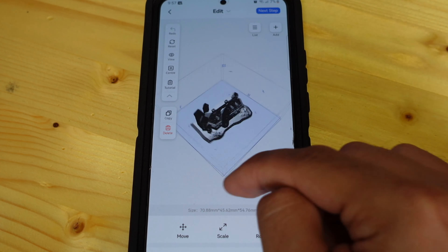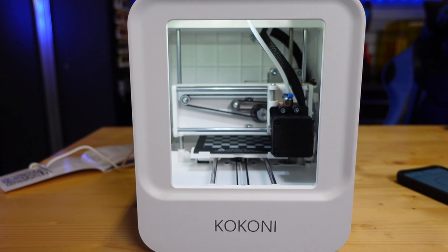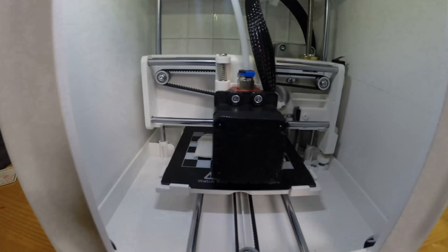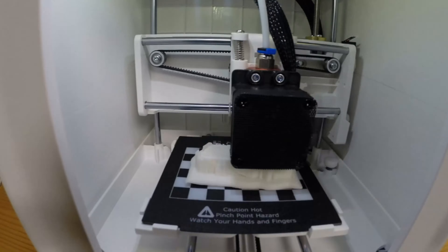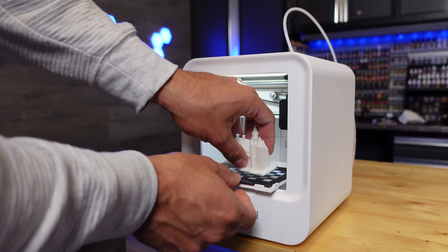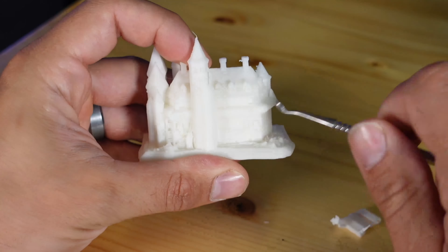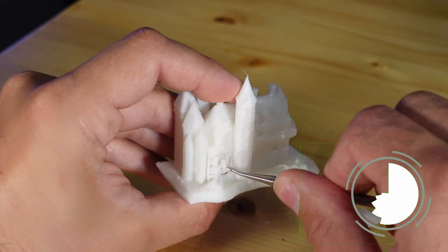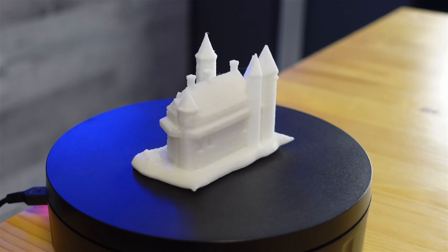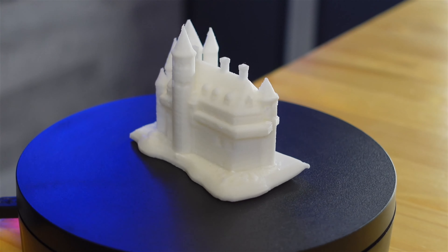All I had to do was hit print — it loaded up into the slicer built into the app, which is really user-friendly. I hit start print and the machine fired up. It's always nice to see a new printer have a really good first print, and this one was really nice. Bed adhesion was a little weak so I added some masking tape for subsequent prints, but the built-in supports from the app were really good. I cleaned up the model and was quite impressed with the quality — the layer lines were really nice, no stringing, no burrs. It was a really good print.